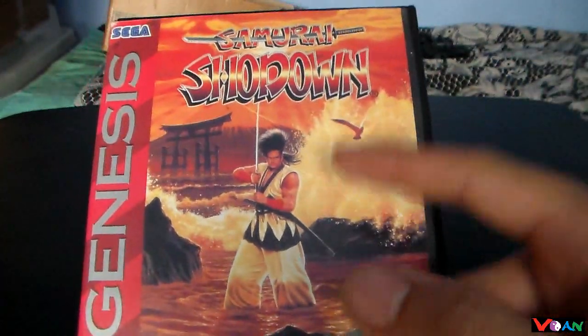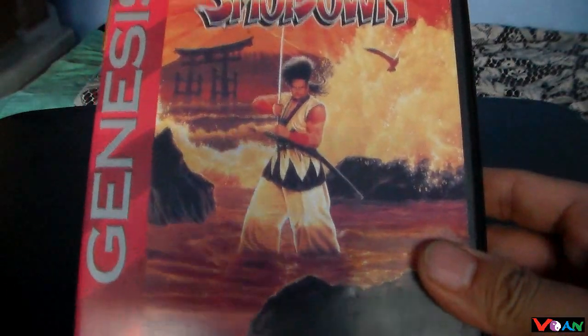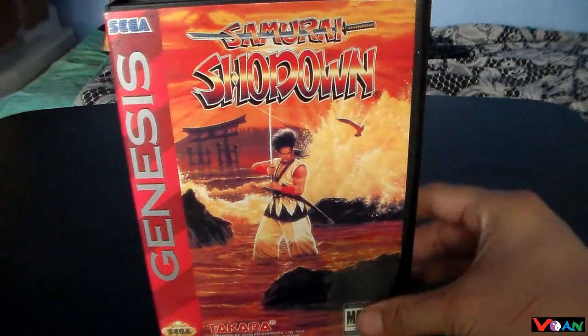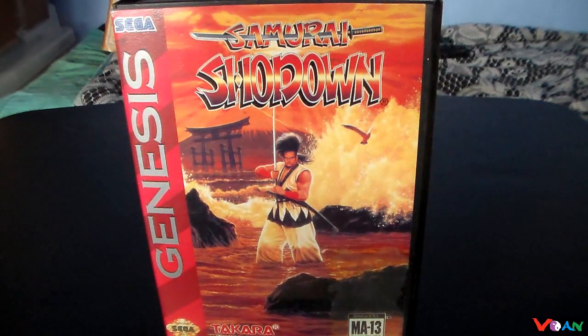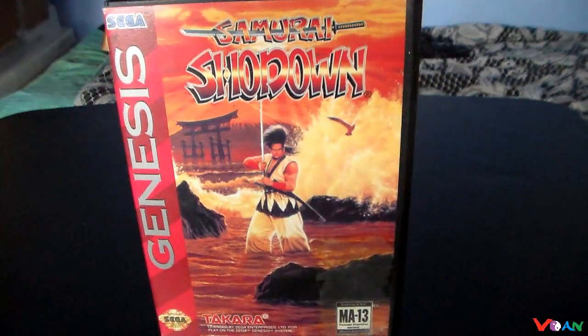Very good game. If you can find this, I really recommend it. This is Von — thank you for watching this short review of Samurai Shodown for the Sega Genesis. Stay tuned for my other reviews for other games, hardware, and products I plan to review in the future. Follow me on Twitter. Feel free to like, comment, subscribe, and tell me what you think. Samurai Shodown Genesis — great game.